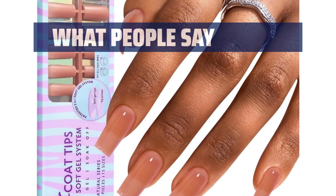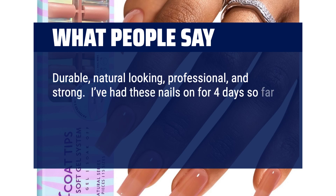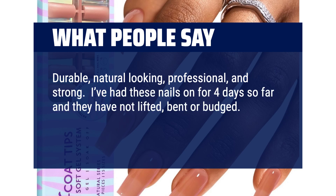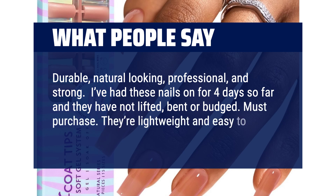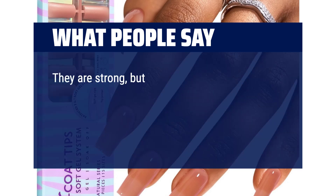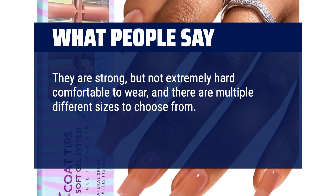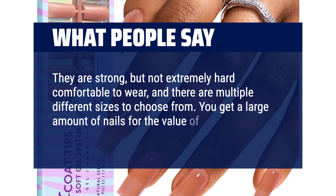What people say: Durable, natural looking, professional, and strong. I've had these nails on for 4 days so far and they have not lifted, bent, or budged. Must purchase. They're lightweight and easy to work with despite being so long. They are strong but not extremely hard, comfortable to wear, and there are multiple different sizes to choose from. You get a large amount of nails for the value of your money.